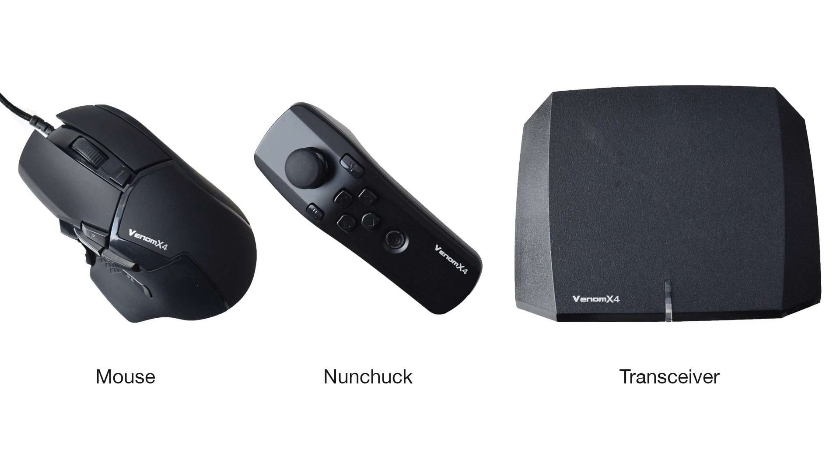The Venom X4 costs $200 in Australia and for that you get the mouse, the wand — yes, that's a weird name — the transceiver, all the cables you'll need, and some additional weights for the mouse. Unfortunately it doesn't come with a mouse mat, which I'd strongly recommend for obvious reasons.